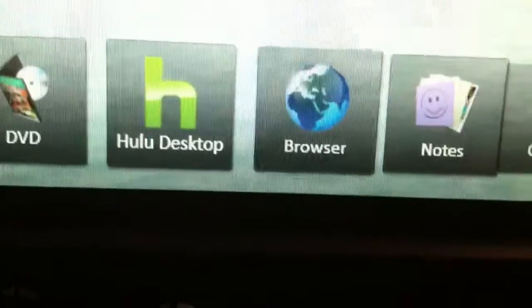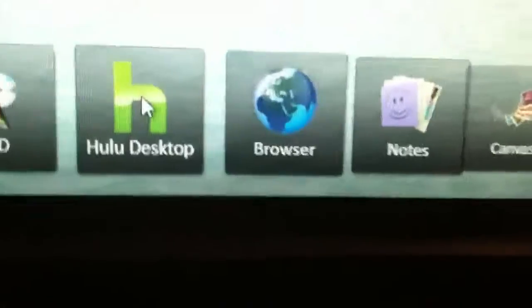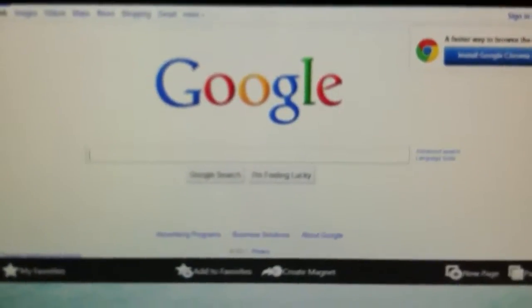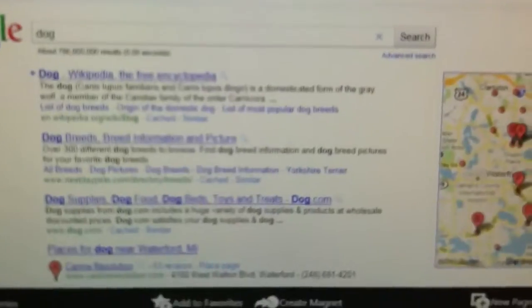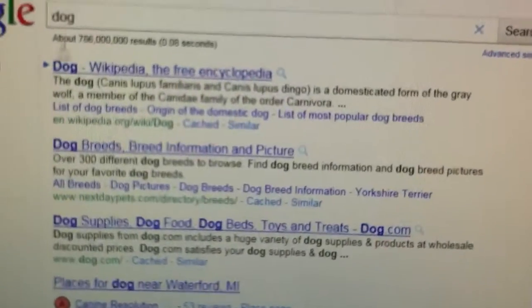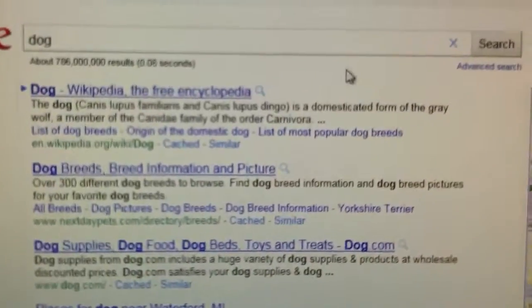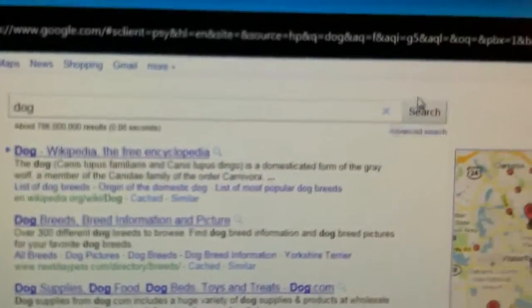There is Hulu, which is a nice feature to have, where you can actually watch your favorite shows, movies, and other things. They have their own version of a web browser, which I haven't really explored too much, but basically it's just a regular web browser — browse for any random thing here, and it has the same results as if you were using Internet Explorer, Safari, or any of the others.